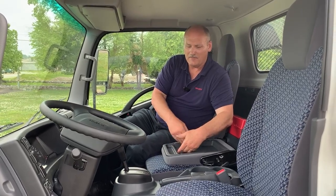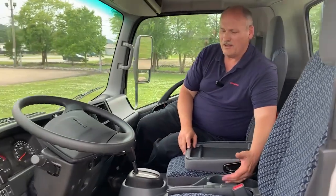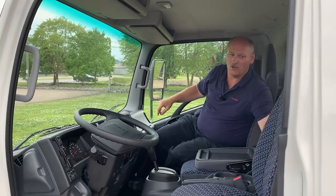Tilt and telescopic steering column with a great dash layout and ergonomics. I have my middle storage tray for daily write-ups, a pin holder, and a cup holder on the dash. There's a cup holder between the seats and a trash hook. I've got up to nine different pockets — two above us, two on each door.